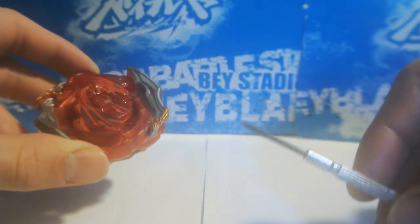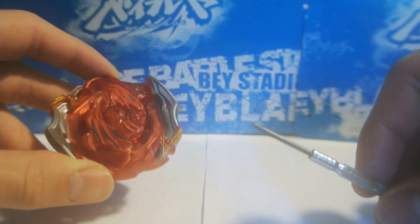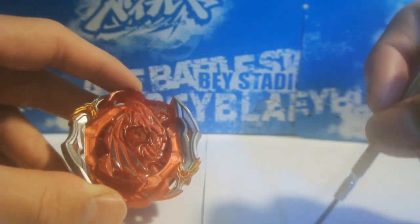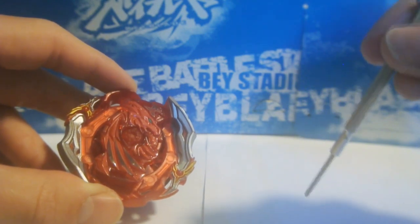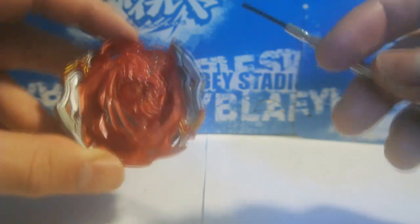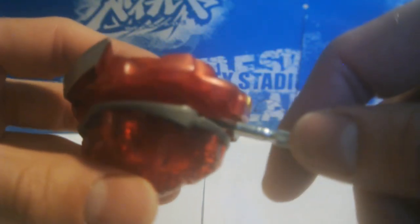What you need to do now is get a little flathead screwdriver — you should have one of these. If you're watching this money-saving life hack, you probably already use this to hold the little gear in place while you rewind your launcher, so you're definitely going to have one on hand. What you do is you go under the layer and pull out the little tab — you'll hear it click.